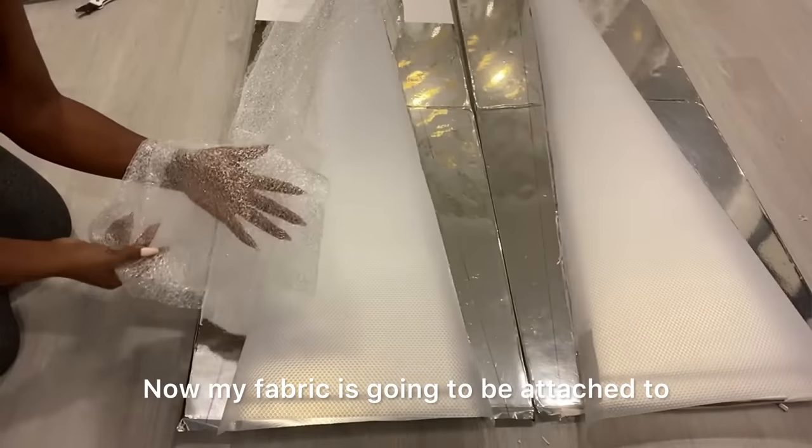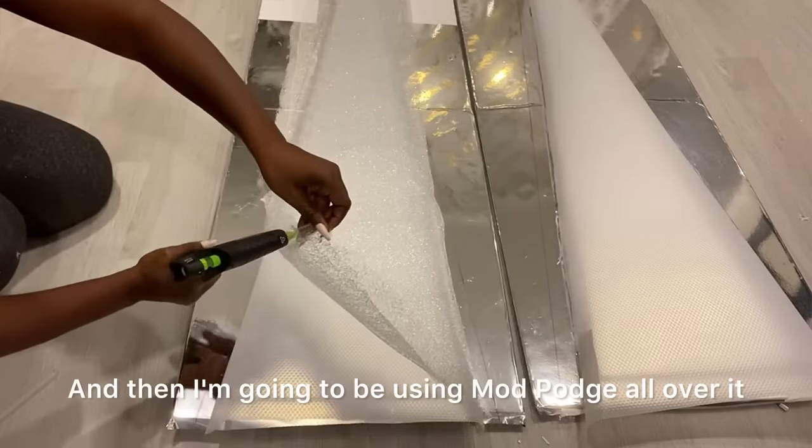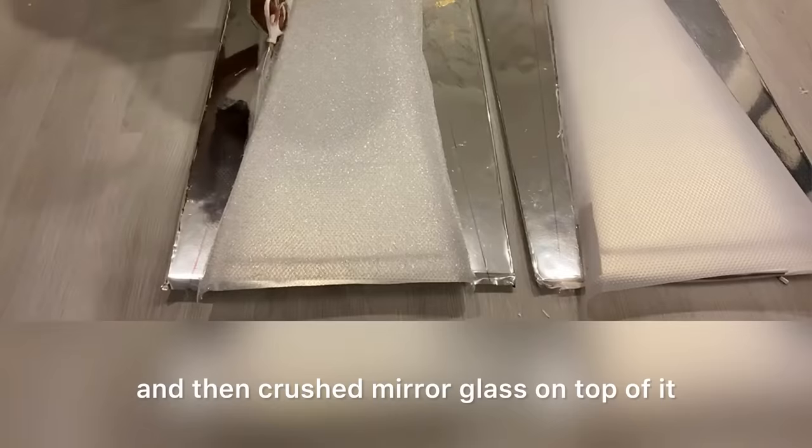Now my fabric is going to be attached to the top using a hot glue gun, just to keep it in place for now. And then I'm going to be using Mod Podge all over it, and then cashmere glass on top of it.